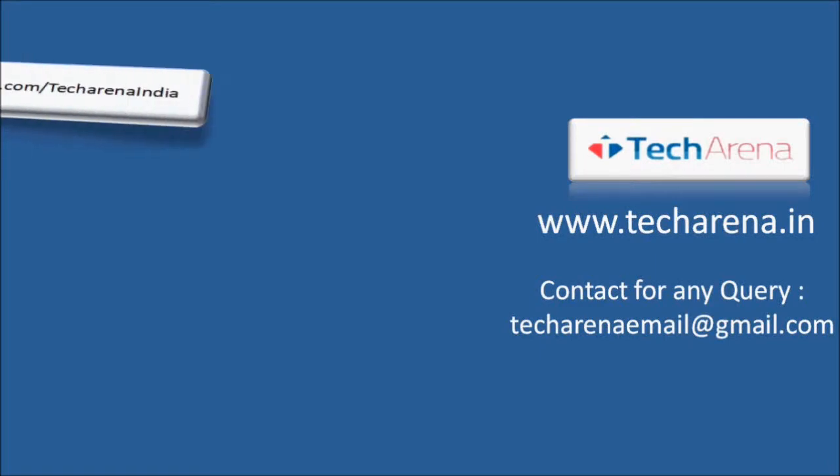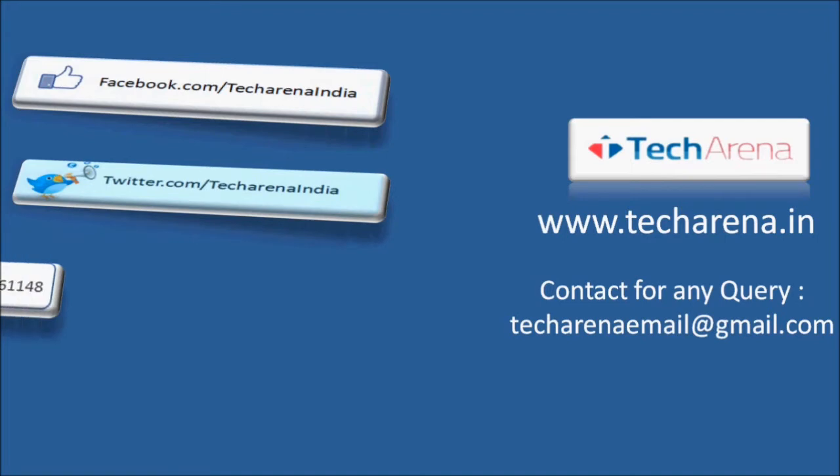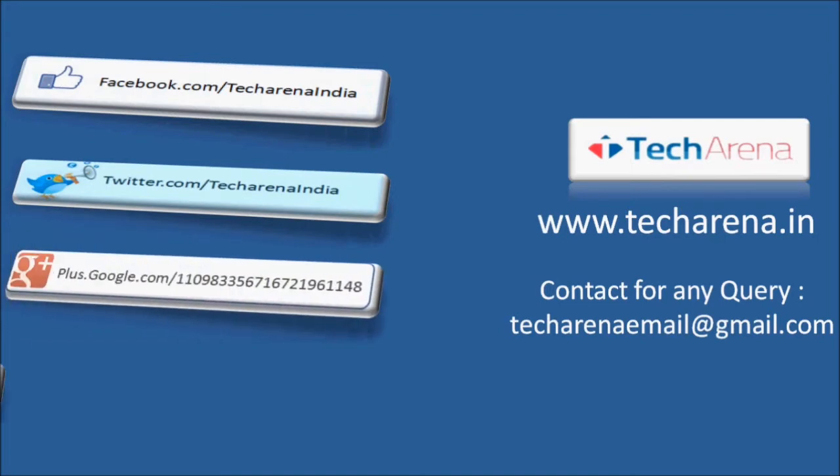That's all for now. For more reviews, tutorials, news, and updates on the latest technology, visit TechRena.in. Thank you, have a nice day.